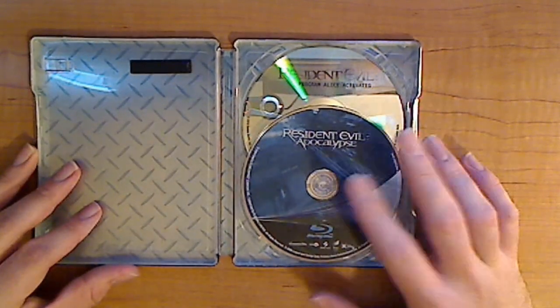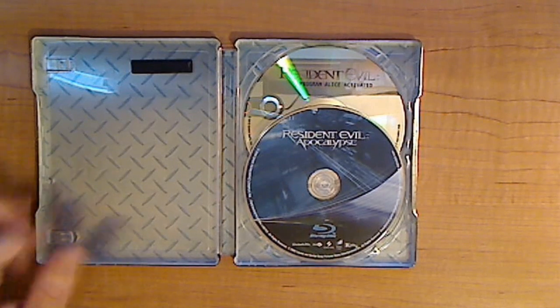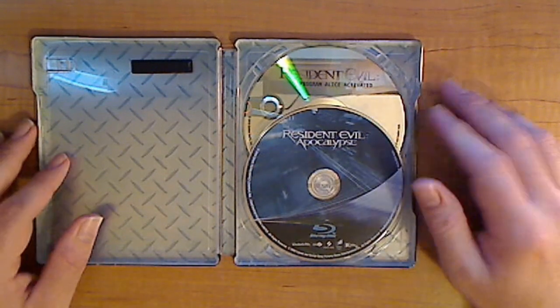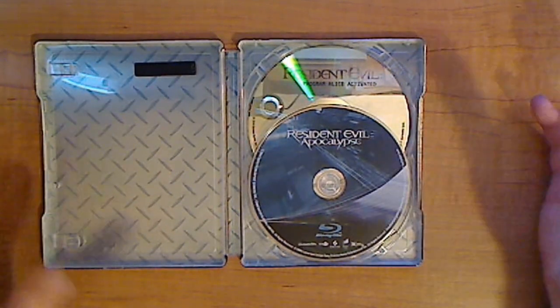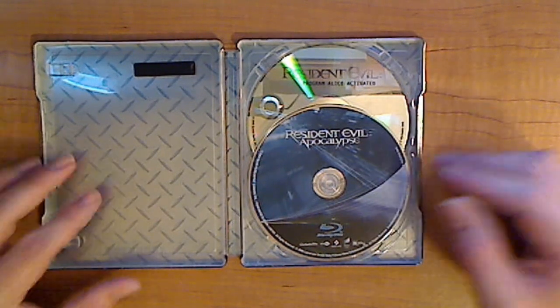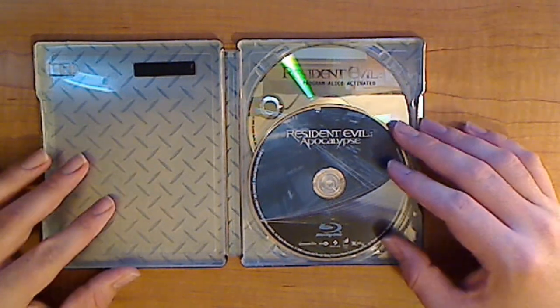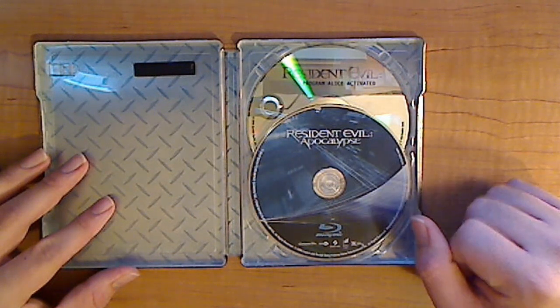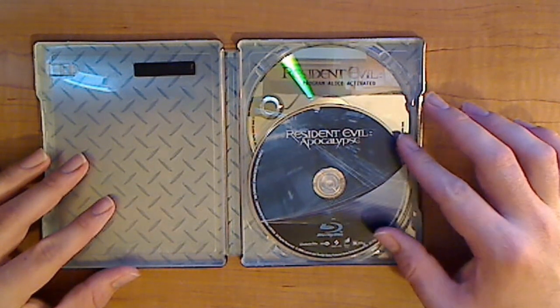Let's jump into the transfer itself. The transfer wasn't bad — it's on par with part one, maybe a hair better, if at all. Nothing really spectacular about that. It's grainy, but as you get into the movie you forget about it and don't notice it. I definitely would not put this in your Blu-ray player to show off your system to your friends — it's only going to make you look bad.